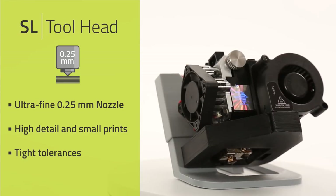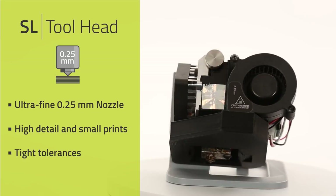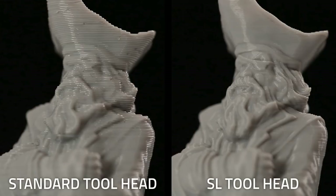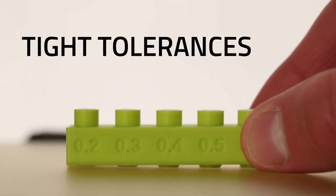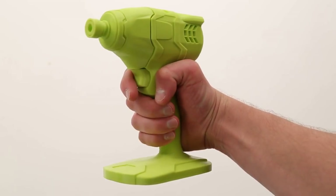When your application demands high detail, the HS tool head delivers using a 0.25 millimeter nozzle to produce layers thinner than human hair. This tool head is perfect for ultra-fine details, tight tolerances, small objects, and delivering your final designs with a near flawless finish.